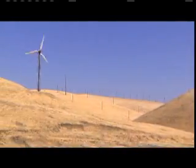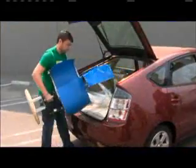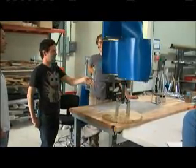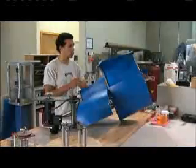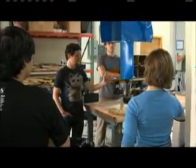Wind power right now is not exactly cheap, but this group of engineers hopes to prove it can be. It's a vertical axis wind turbine called a Savonius turbine. They're volunteers with Engineers Without Borders, and their goal is to provide cleaner energy to developing countries with this wind turbine.